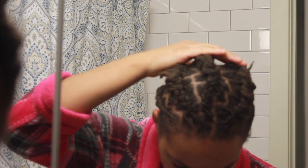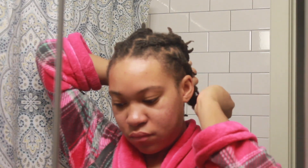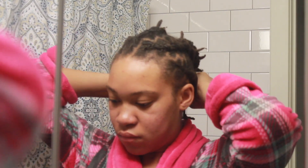So now it's morning time. Sorry for the change in scenery, but I'm in my bathroom about to take out my braids. One of the braids actually came out, but it's okay. Still going to take them down and see how well they came out.